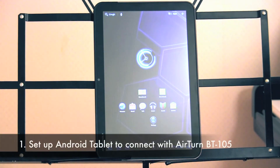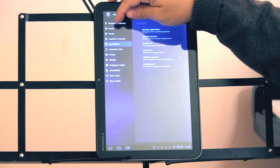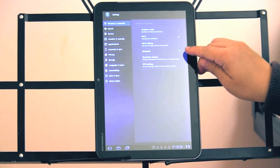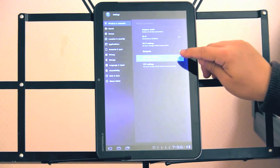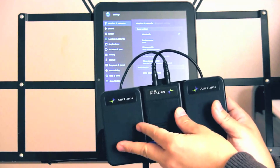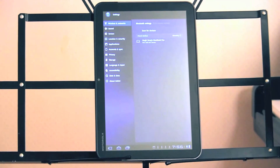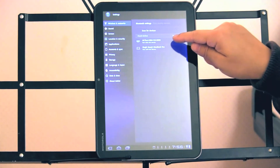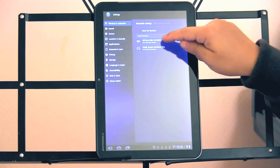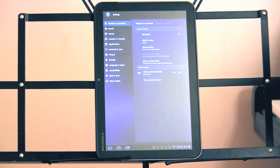Let's get started by connecting your Android tablet to your Airturn BT-105. Go into the Android tablet settings, then go into wireless and networks. Make sure your Bluetooth antenna is turned on and go into Bluetooth settings. Make sure your Airturn BT-105 is turned on — you can see the light is blinking. Tap on Find Nearby Devices, and you can see it immediately finds the Airturn with its serial number. Tap to pair, and the Airturn is now connected to your Android tablet.